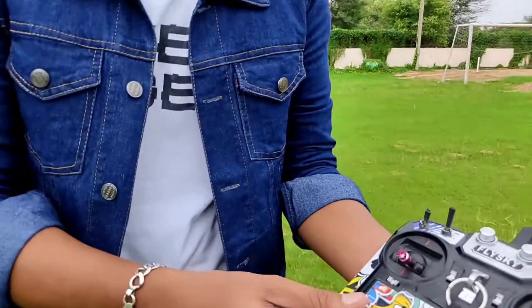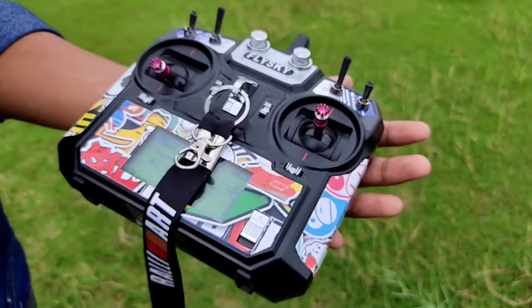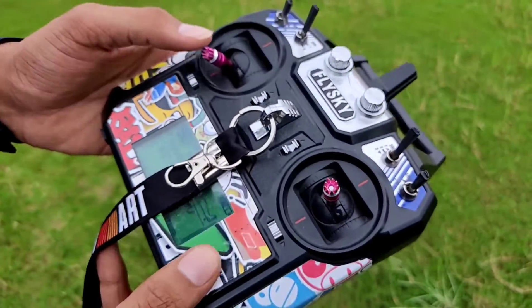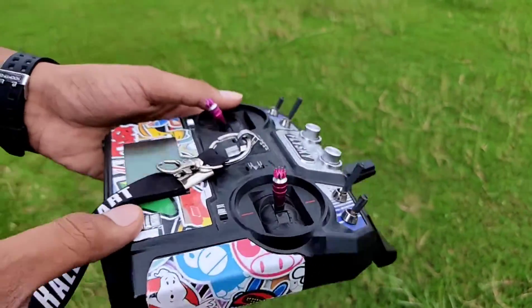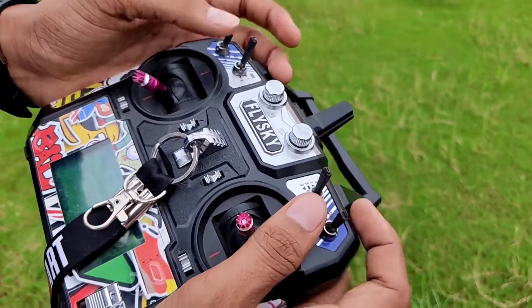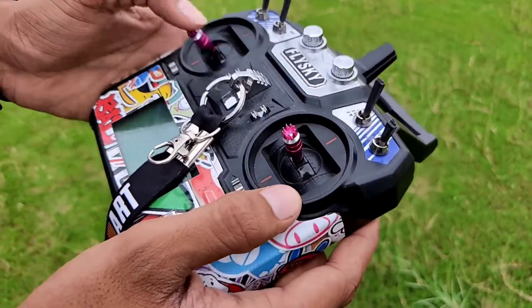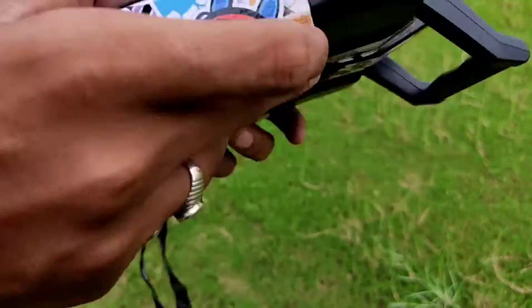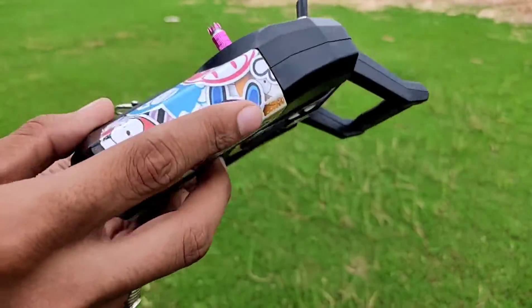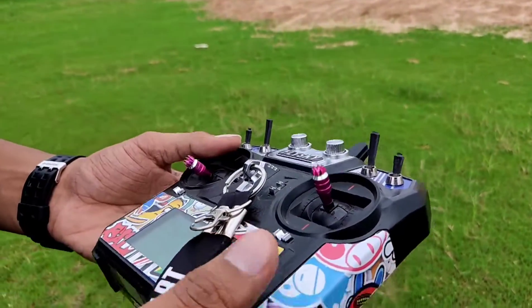This is the FlySky FS-i6 transmitter. It supports six channels, which is very good for our build. It's a budget transmitter with decent range — no issues whenever I go to fly. You can customize the switches for arming, disarming, and changing modes. This is a Mode 2 transmitter, as you can see the throttle has no spring on the left side. I've covered it with some stickers so it looks fancy, and it comes with a lanyard which I also use.